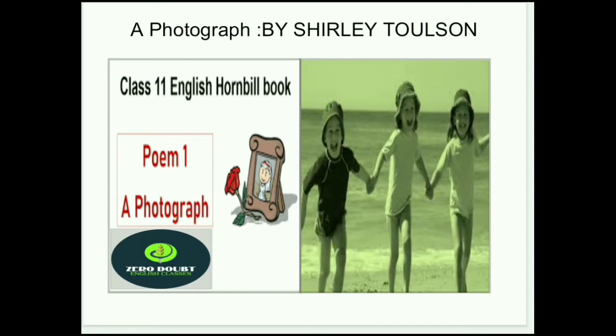Hello students, I welcome you all in Zero Doubt English Class. Today we will study a photograph poetry which has been written by Shirley Dolson. This poetry belongs to Class 11th and has been taken from the Hornbill book. Before I start reading this poetry, my humble request is please subscribe this channel so you can get notifications regarding the next chapters. The poet wrote this poem 'Photograph' in memory of her dead mother.